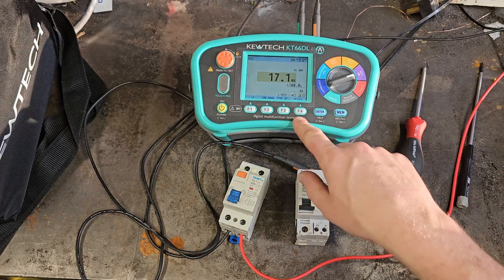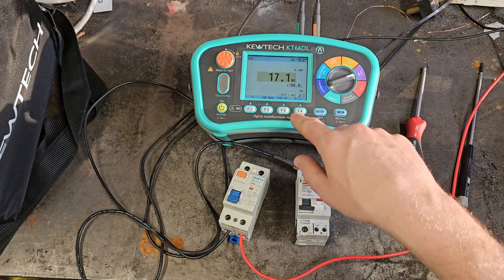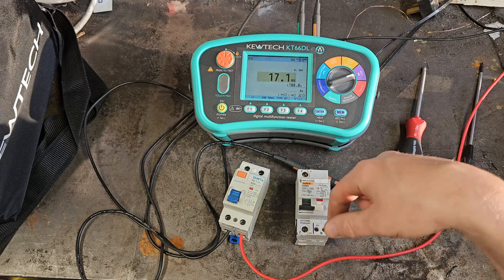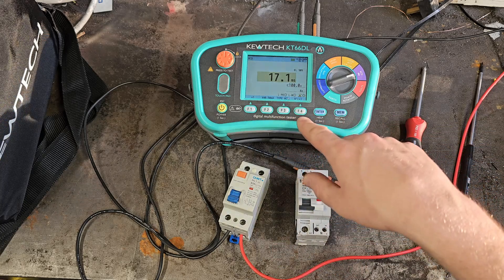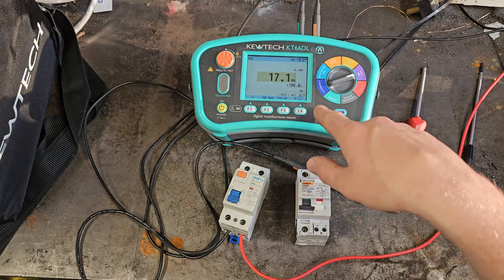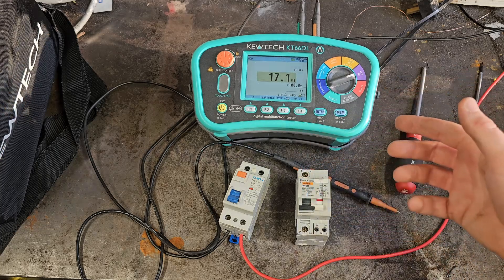You can see the effect of changing which cycle it's on: when it was connected up the right way round we were getting about 17 milliseconds at the 180 degree setting, and now with it connected the wrong way round we're getting 17 at the zero degree setting. So there is that effect.